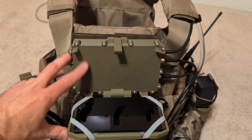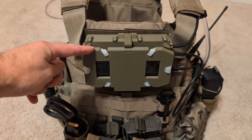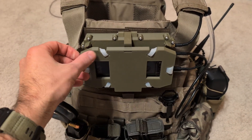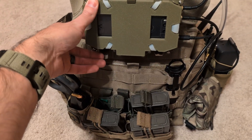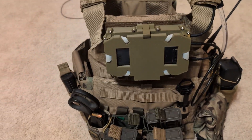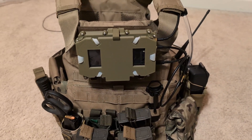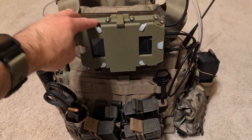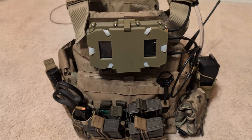They make these phone chest mounts that look just about identical to this piece, to be honest. And they have these silicone pieces — they've got the little tab thingies for attaching this to the MOLLE. So that's where those come from. It costs like $17 or so, it's fairly inexpensive. You just get one of those, pull the silicone pieces off, and transplant them onto the Spamcaster.